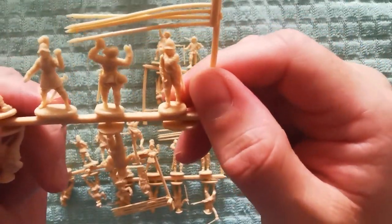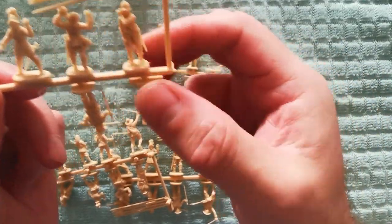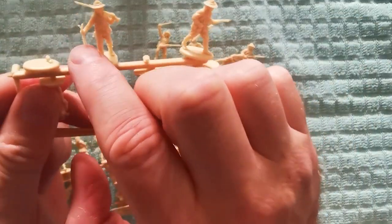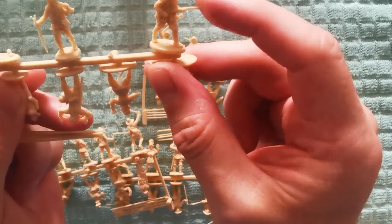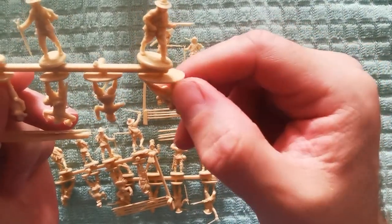The detail on these is exceptionally nice. They're a hard plastic. Obviously the weapons aren't as hard as you would expect — they're a little bendy — but like I said, they're not as bad as other manufacturers.